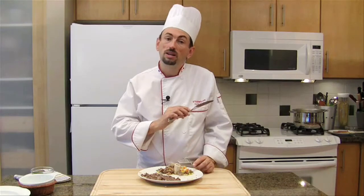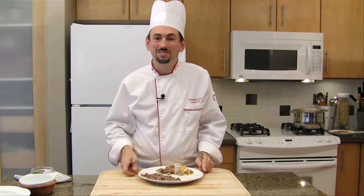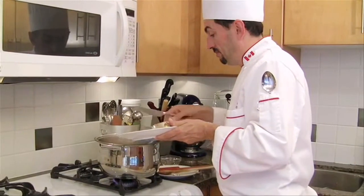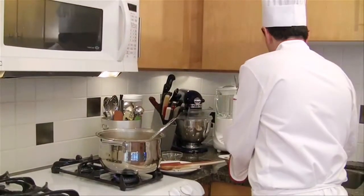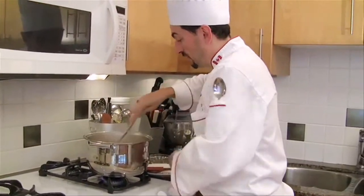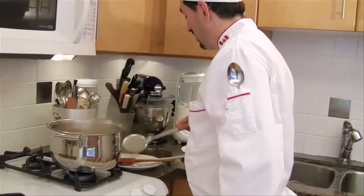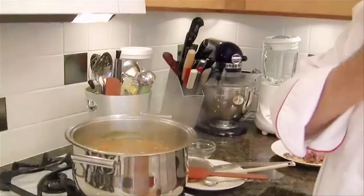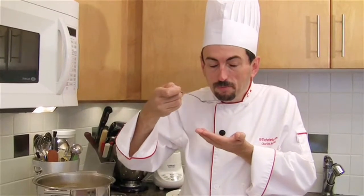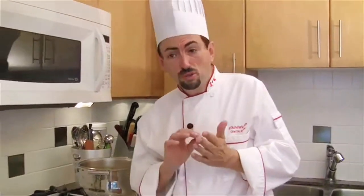We are going to put the meat back in the soup with the rest of the ingredients. Taste, rectify the seasoning, and serve. Give it a good stir. Look at the color — it's beautiful. I am going to taste. There's a bit of flavor in there — very nice, just a little bit more salt and pepper.